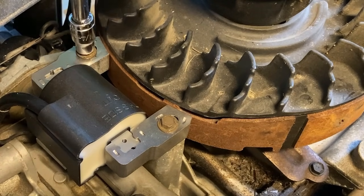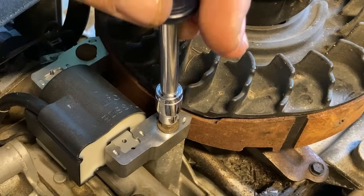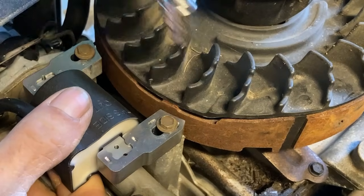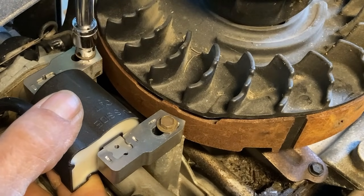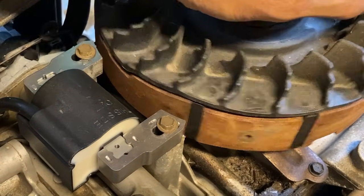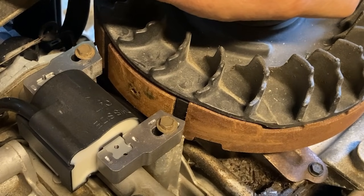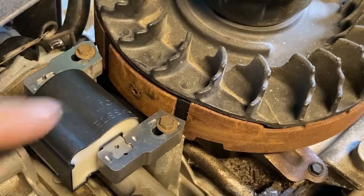With a quarter-inch wrench, loosen the two screws holding the magneto in place. Pull the magneto backwards all the way back in the slot and just barely snug these two bolts down so it doesn't move. Then bring the flywheel back and position it exactly centered on the magneto, perfectly in center with it.